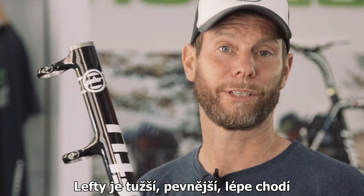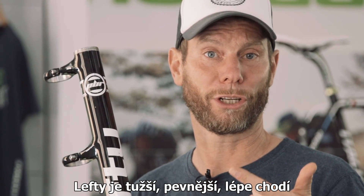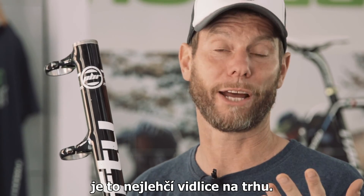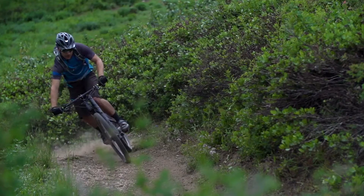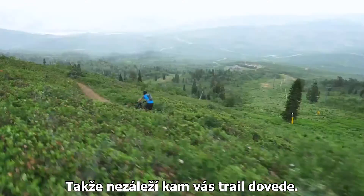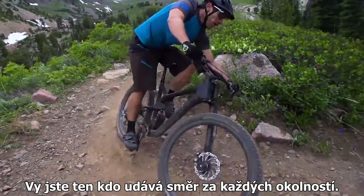To summarize: Lefty is stiffer, stronger, smoother, and considering the stiffness and strength, it's the lightest fork on the market. No matter what the trail throws your way, you own your line — the line doesn't own you.